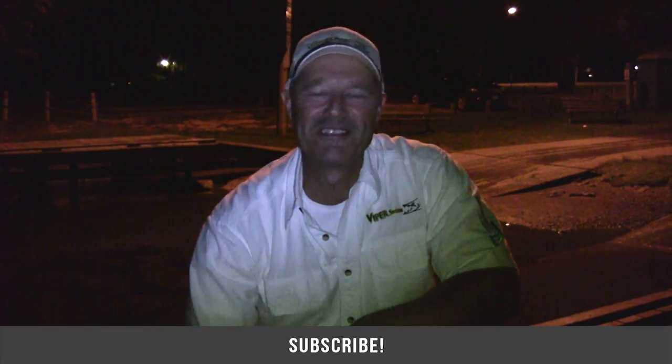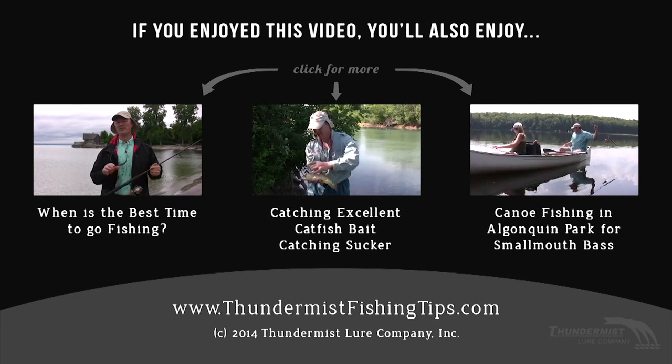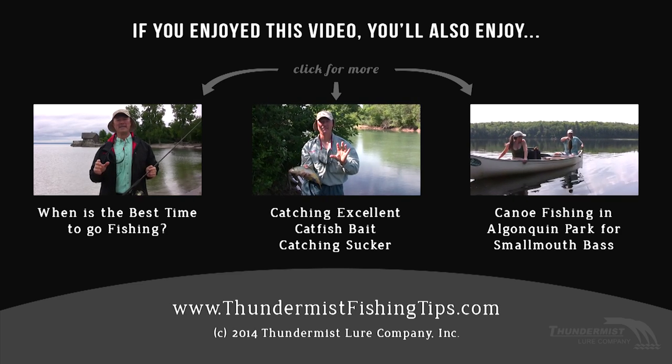If you get the opportunity, docks are plentiful — fish off a dock at nighttime. The catfish are very active; they come out and bite. They bite during the day as well, but at nighttime they're especially active and you can get into some really nice fish as we did today. Thanks so much for tuning in to Thundermiss Fishing Tips — until next time, good luck and good fishing! By the way, the short-head red horse sucker has a real short, stout head — funny name, but these make a fantastic bait for channel catfish.